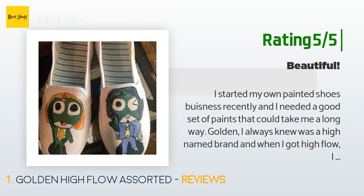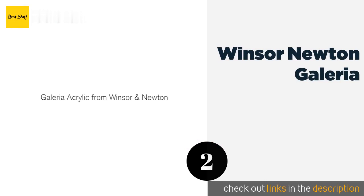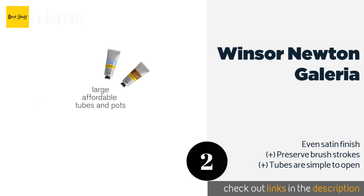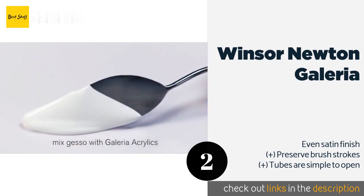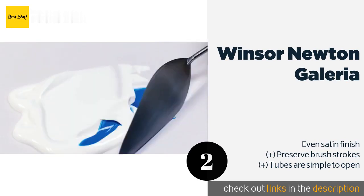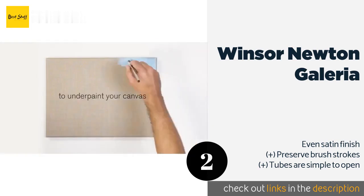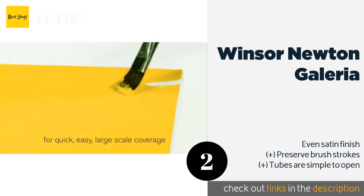The second one is Windsor Newton Galleria. The strongly pigmented Windsor and Newton Galleria contains 10 tubes of 60 milliliters each that are professional grade and would make a great addition to any artist's collection. Best of all, they're not price-prohibitive like many pro-quality choices. The price is approximately $23.